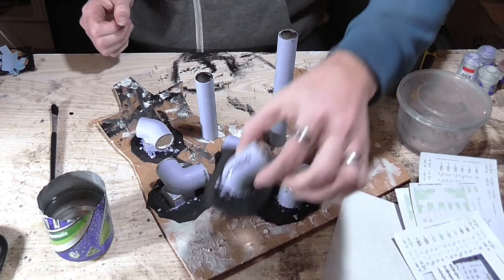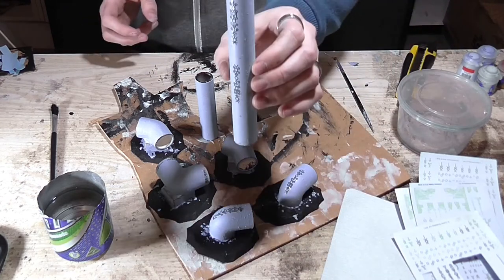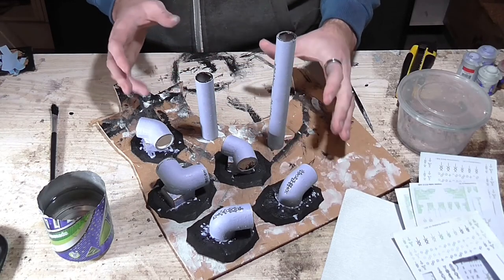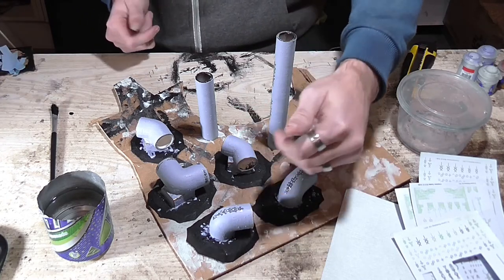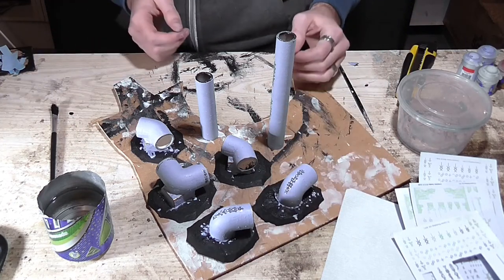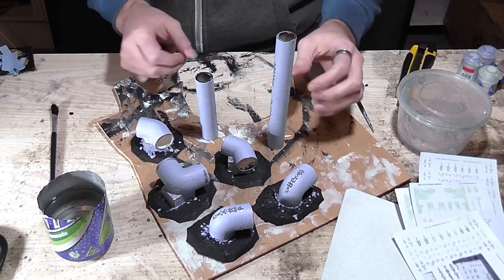Now they're all painted up — how good are they looking? I've also added the transfers to them, and done the same with the pipes that go between them. The process for the others is the same: chuck on the base colour, highlight the edges, then slap your transfers on using warm water and follow the directions on the back of the transfer sheet.